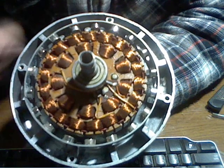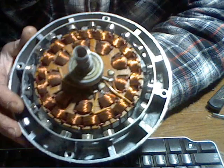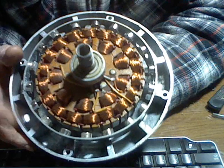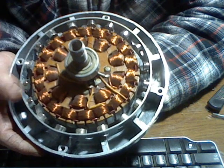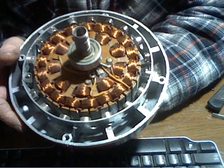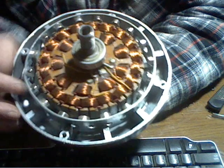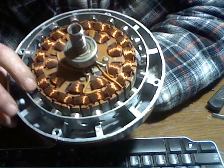Basically what I did was I took the ring that goes around here out and I replaced it with this piece of steel banding. You can get these at Home Depot and you can even double these up to get your magnets closer. It's kind of hard to do. I'd rather just get smaller magnets to make up a little gap here.